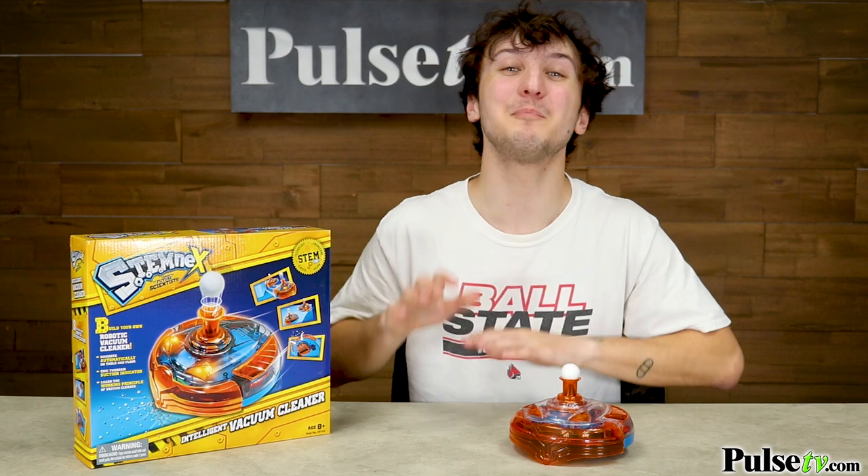This toy will instill a remarkable sense of curiosity in your children, as it enhances brain development while they work with their hands.